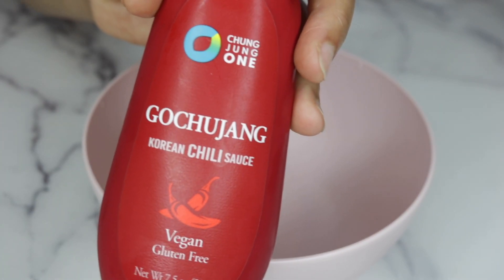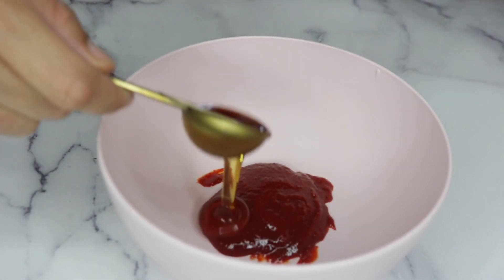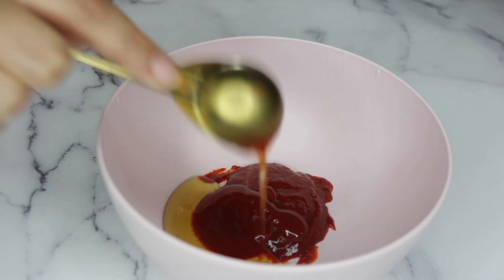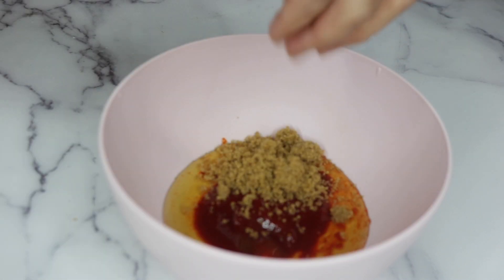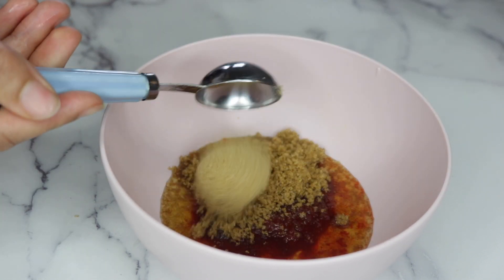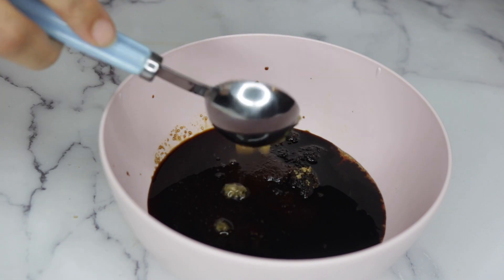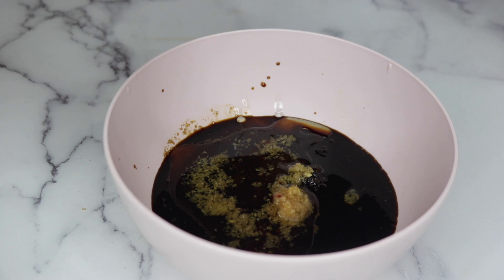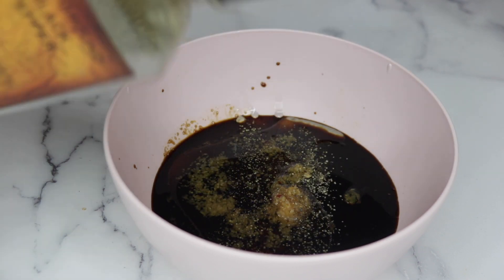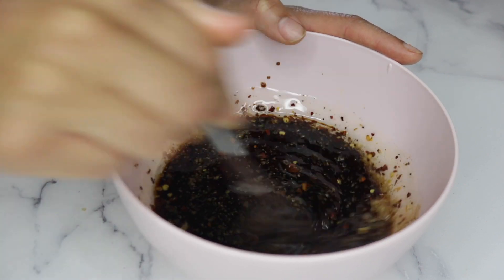For the sauce, I'm adding two tablespoons of gochujang — you can find this in the Asian section of your supermarket. Two tablespoons of agave; you can use pure maple syrup or any liquid sweetener you like. Four tablespoons of brown sugar. Four tablespoons of soy sauce, two teaspoons of minced garlic, two tablespoons of vegetable oil, a sprinkle of pepper, and a half teaspoon of chili flakes. I like this sauce because you don't have to add cornstarch to thicken it — the agave already makes it thick.